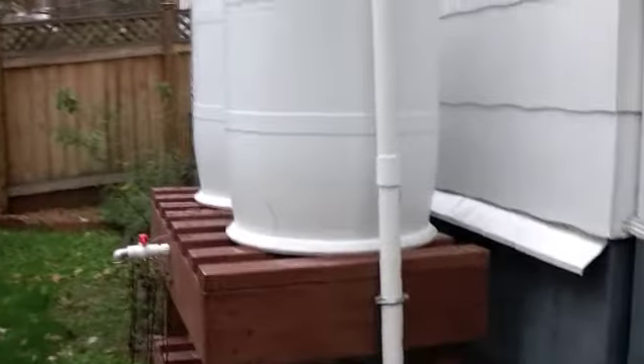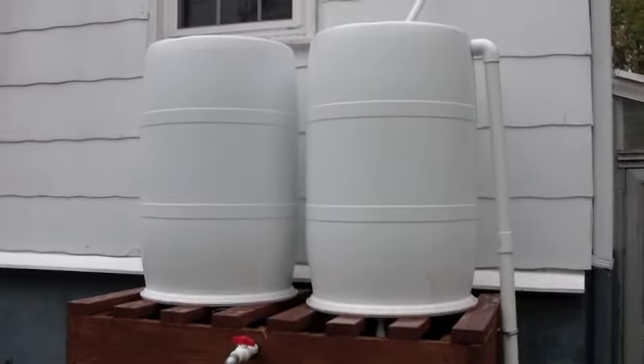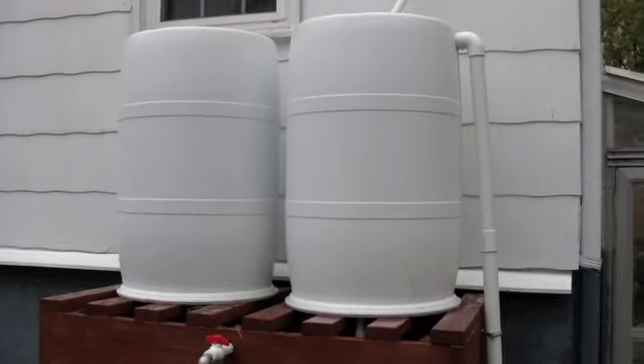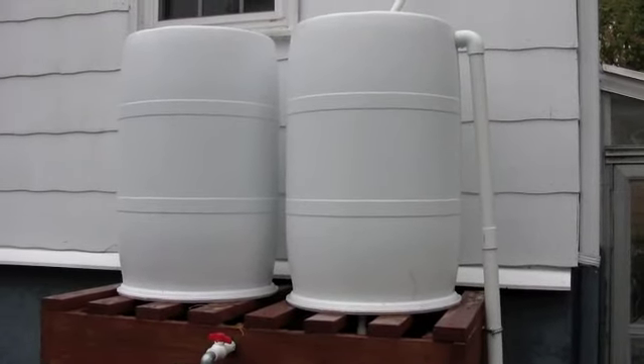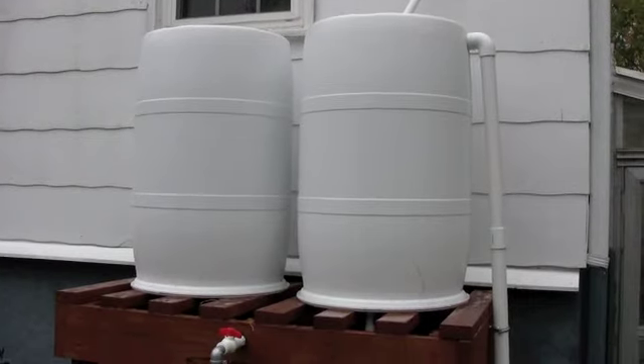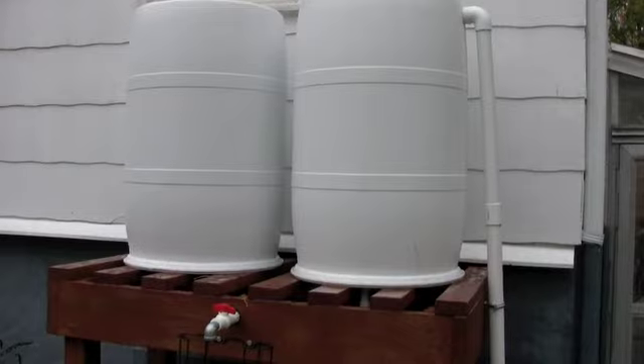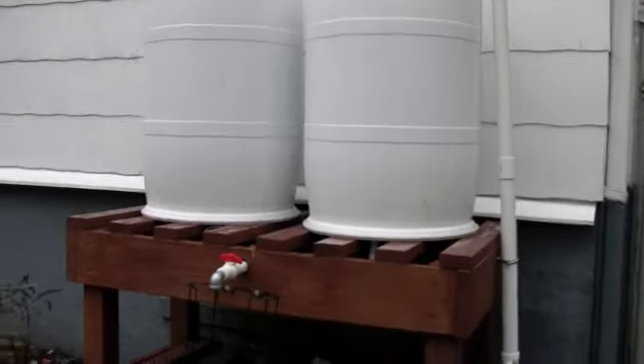As far as the rain barrels go — I painted these white. They were originally white, but you could see through them a bit. I wanted to keep the algae to a minimum, so I painted them with Krylon spray paint made specifically for plastic, and it did a great job. I put about two or three coats on.